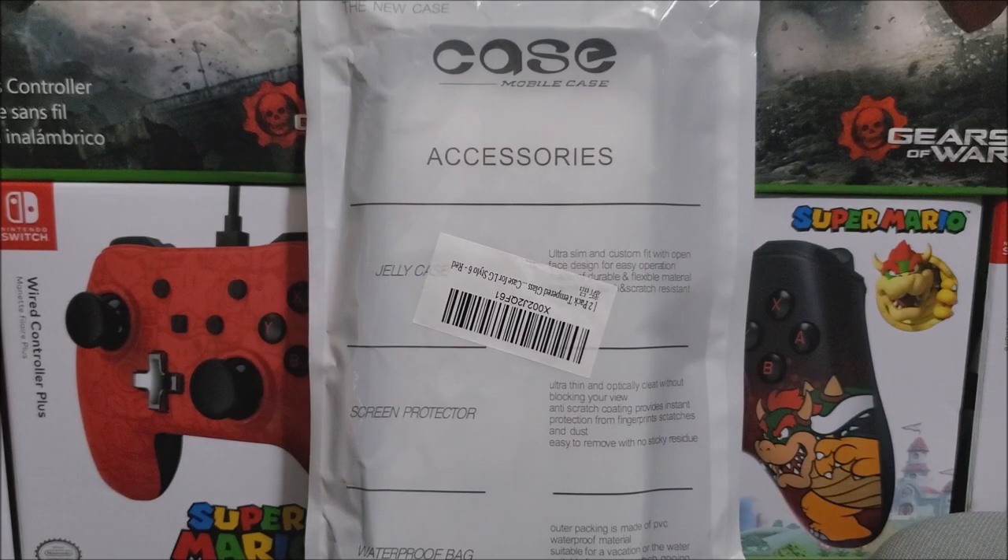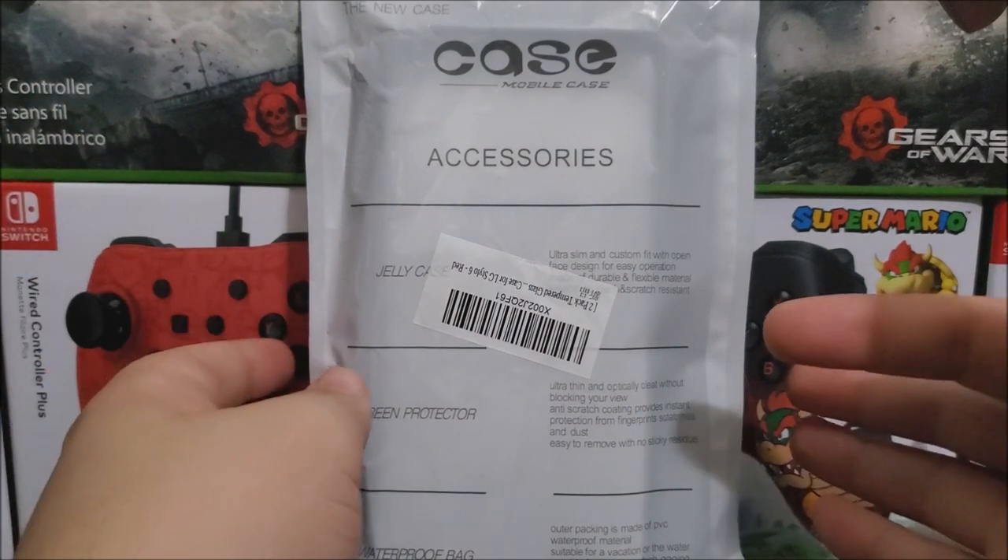Hi everyone, today I'm going to be unboxing a case for the LG Stylus 6 from Metro by T-Mobile. As you can see, this is the package that it comes in.